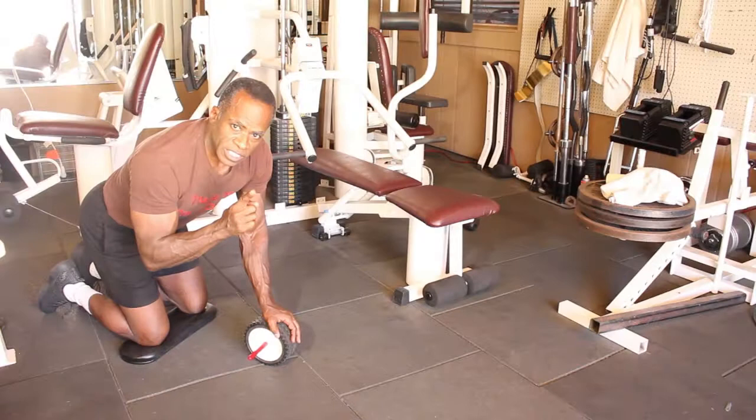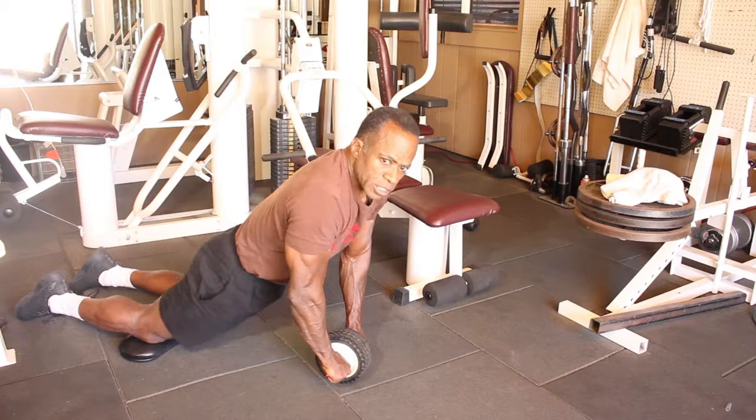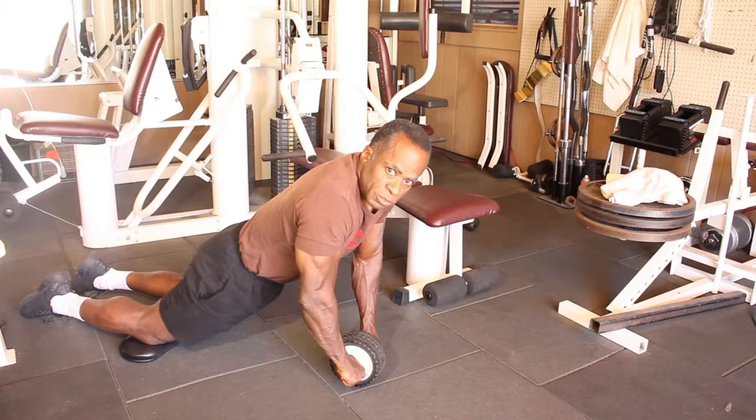It works the abs, lower back, and it's a great upper body developer as well. The second phase of this movement — I'm going to have you come forward. This time I want you to have the hips straight. You're going to lock the hip joints, so I'm not going to be engaging the muscles of the hip joints, the lower back, or the glute muscles. From here you're going to extend straight out.